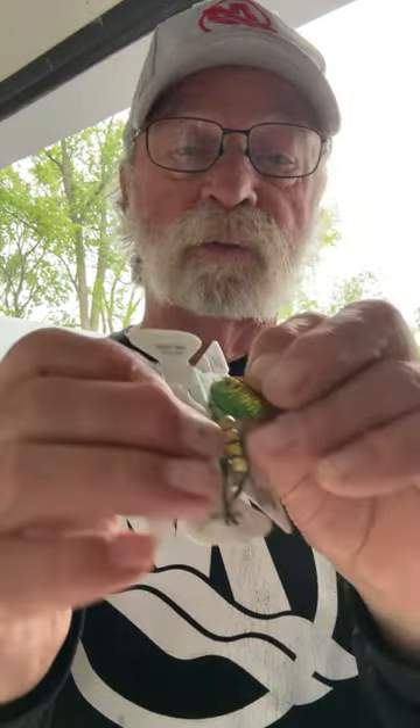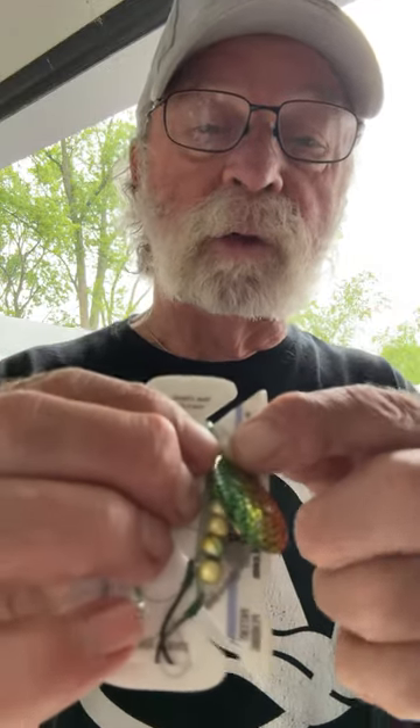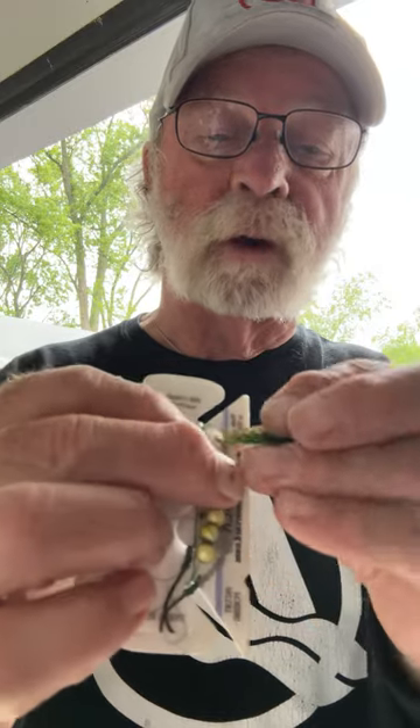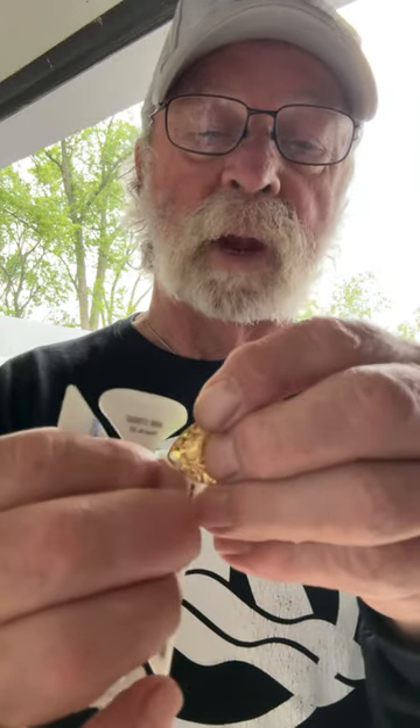It's raining out today and I want to get ready for walleye season, so I figured I'd go through some of my tackle. Something I use a lot are these plastic clevises for my worm harnesses. If you fish worm harnesses, these are great.